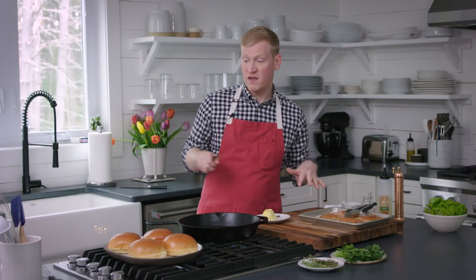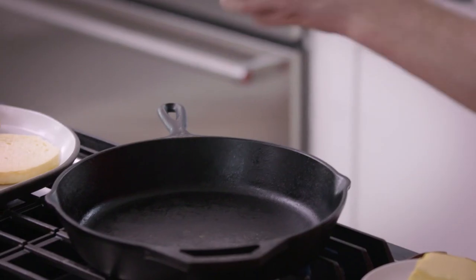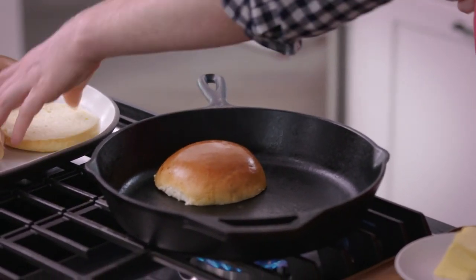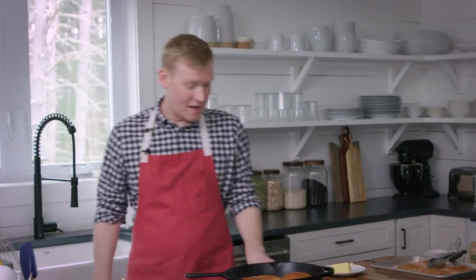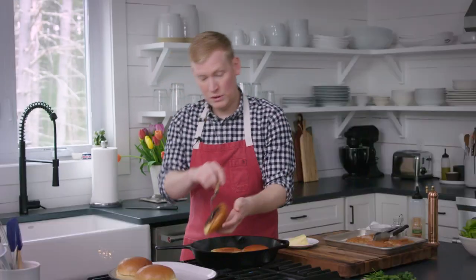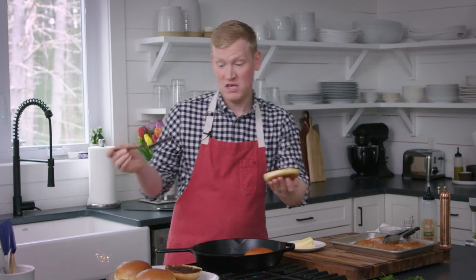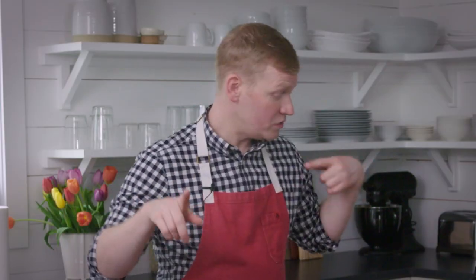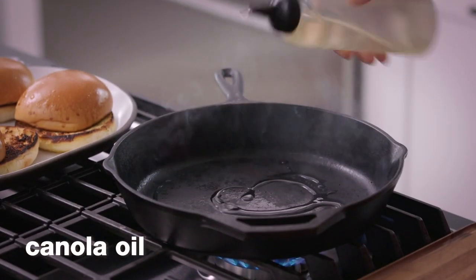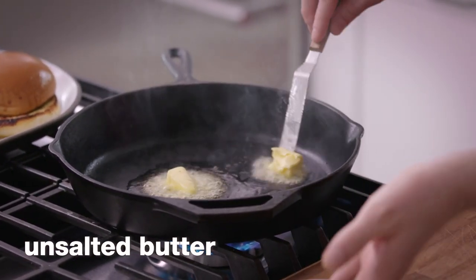Before we cook our fish, we want to toast some brioche buns. We're coating them with just a little softened unsalted butter, and we're going to do this in two batches. Hear that sizzle? Get them golden, get them brown. Caught it just in time — look at that. That is going to be such a good base for those tender fillets of fish.